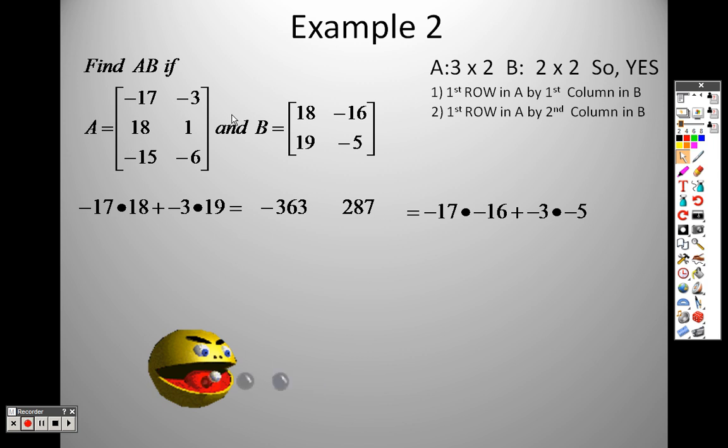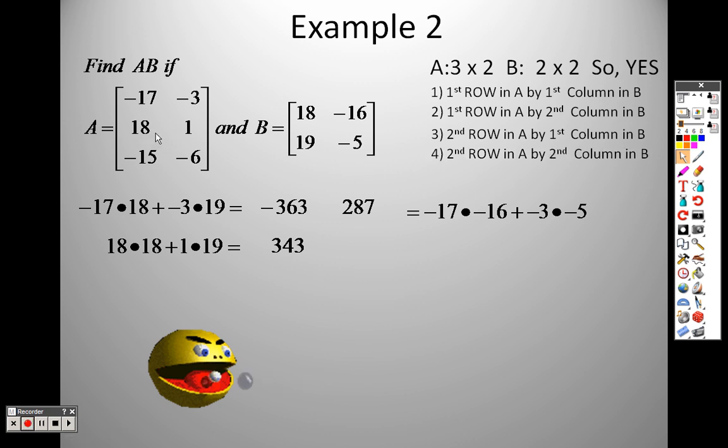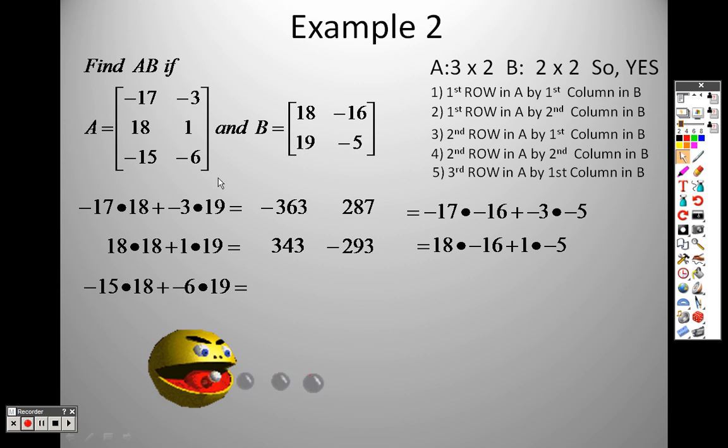Now I move down because I did the first row all the way across. Next is the second row by the first column: 18 times 18 plus 1 times 19, which gives me 343. Then I do the second row by the second column: 18 times negative 16 plus 1 times negative 5, which gives me negative 293. Now the second row is done, so I move on to the third row — third row times the first column: negative 15 times 18 plus negative 6 times 19.